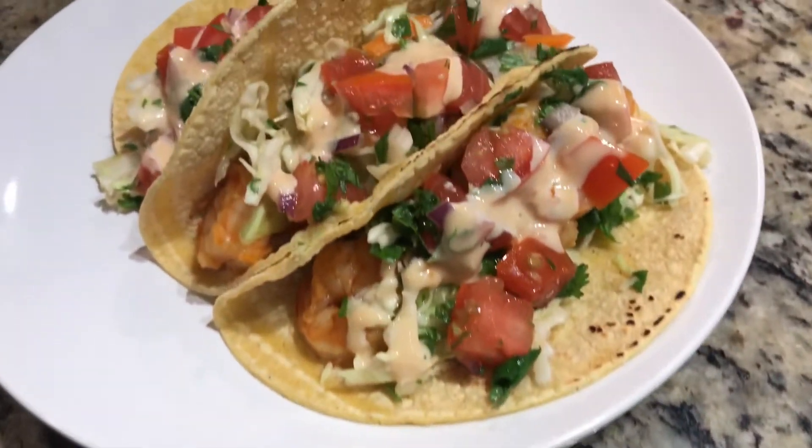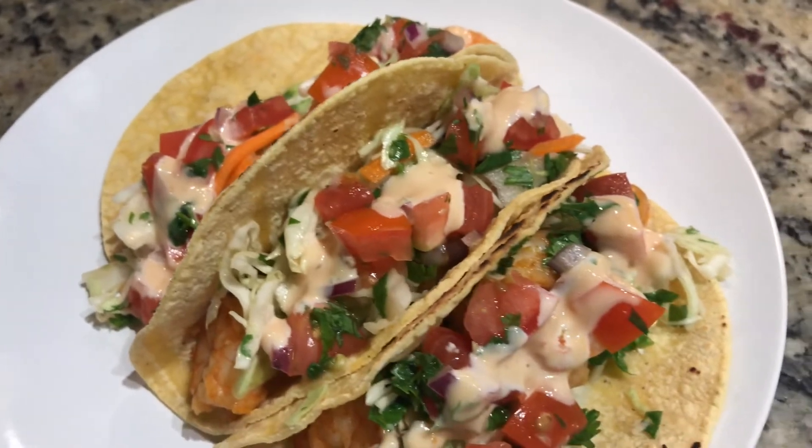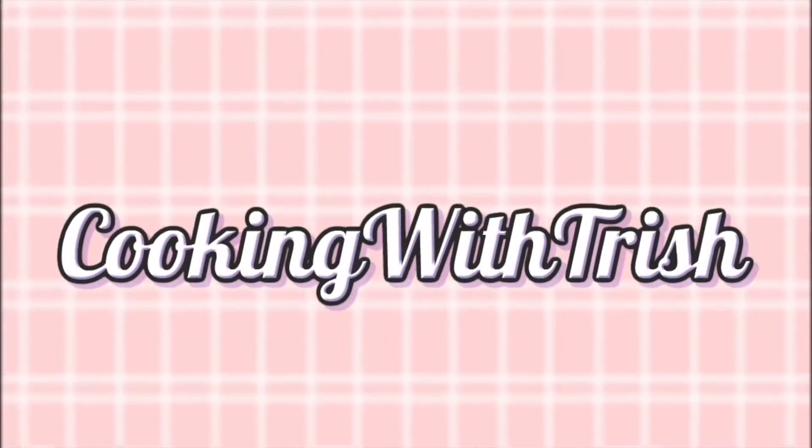Hey guys, welcome back to my channel. Today I'm making these delicious shrimp tacos. If you want to see how I make these, then just keep watching. So today I have with me again my granddaughter, Isleah.